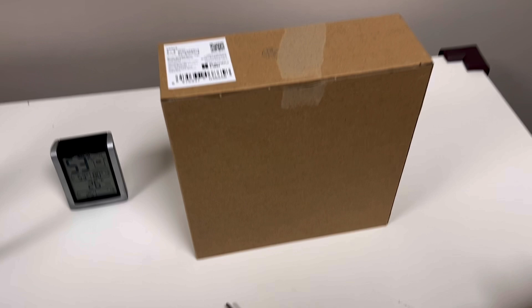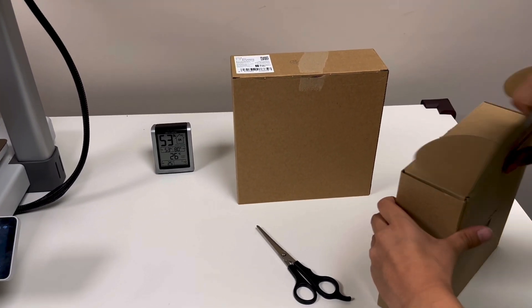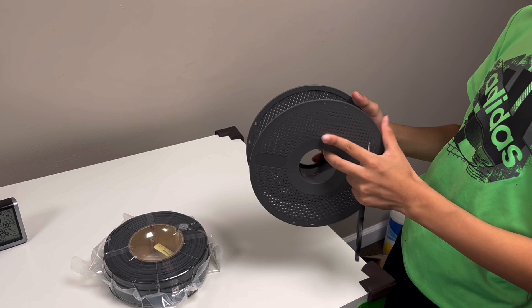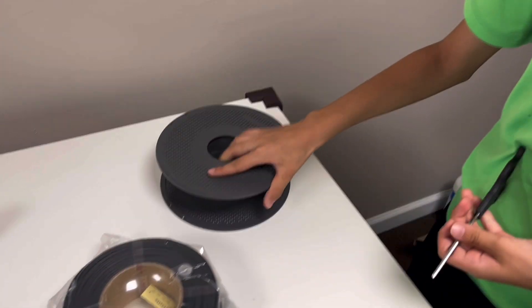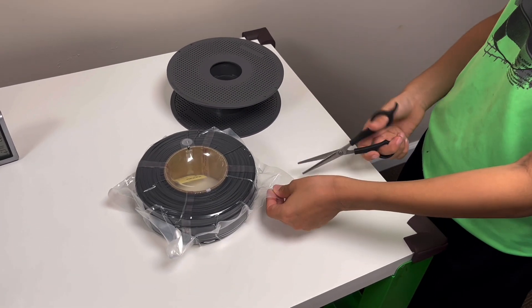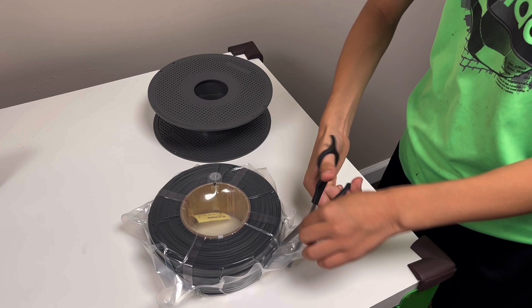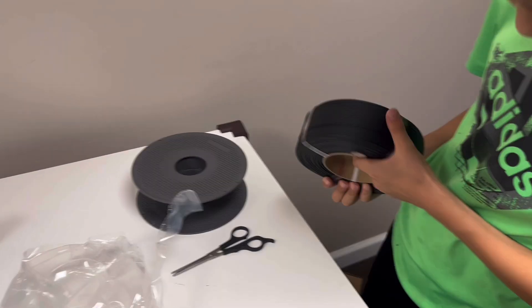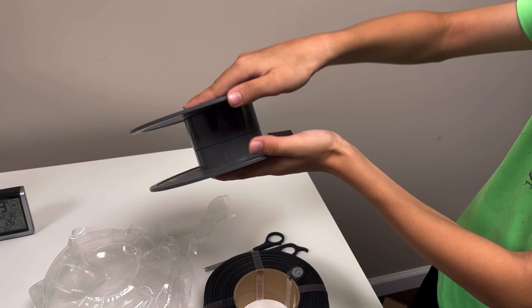First we open the package. This is the free spool that Bambu Lab gave to me. So now let's get started. First we do this — we turn it and then we can open it up.